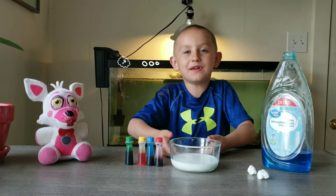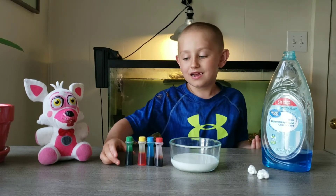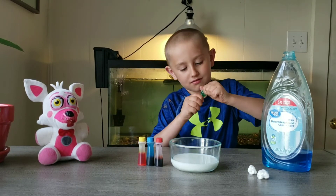Now guys, you might be wondering what are we doing this for? We're going to make a tie dye. We're going to start.